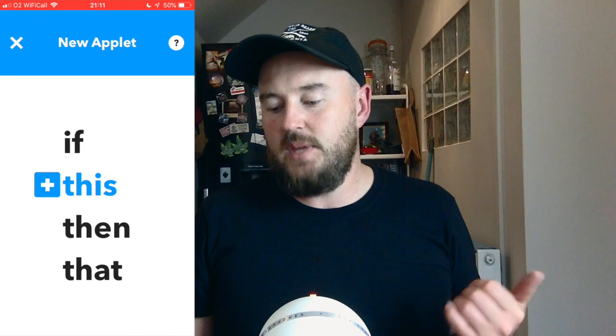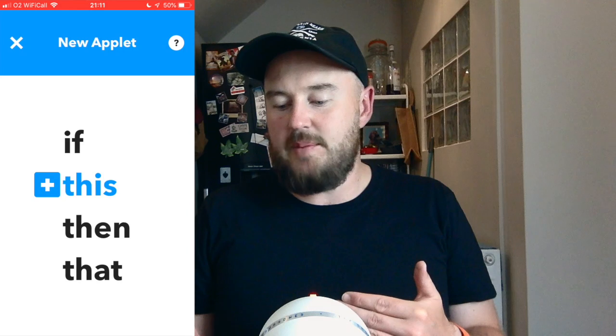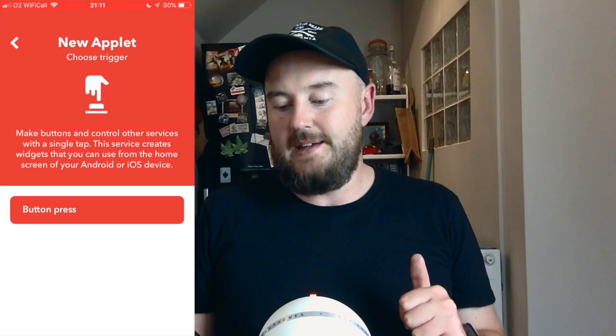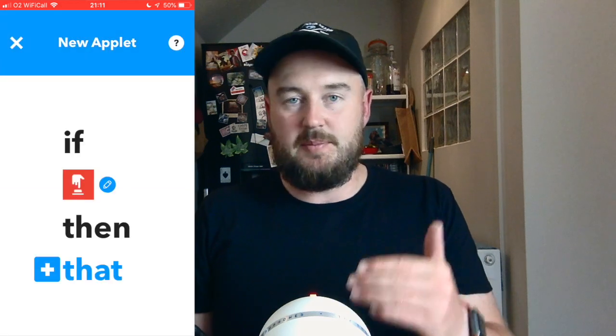I'm going to go through the process of setting up a brand new applet to save, say, one pound every time I push the button into my Apple Watch 4 pot. In the top right hand corner you push the plus button and you get a list of options to modify. Tap the blue This and it lets you search for a trigger service. We want this red button widget option, then you get the option of button press — tap that and you've set up that part of the applet.